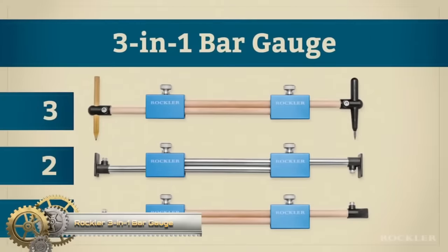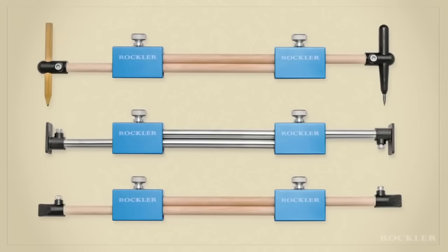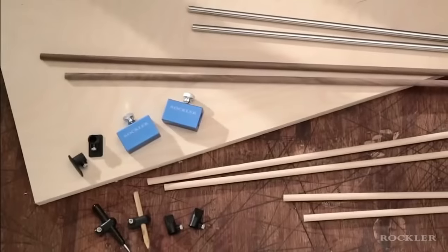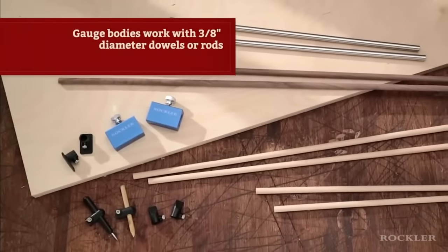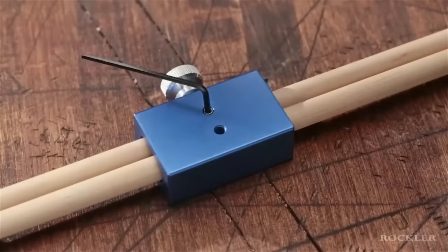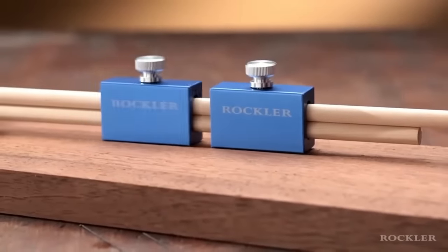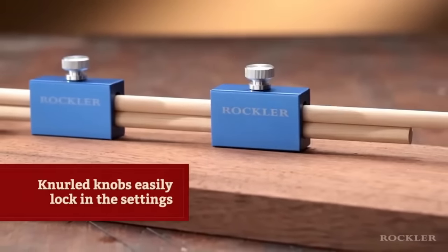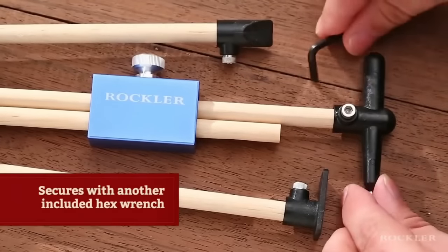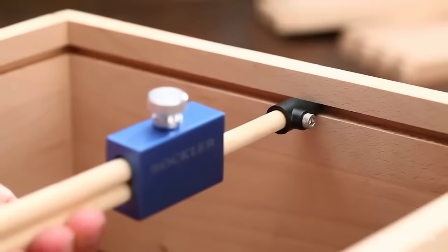The Rockler 3N Pro one bar gauge is a versatile and indispensable tool for woodworking enthusiasts and professionals alike. Its multi-functionality allows for various applications such as ensuring squareness in woodworking projects, scribing circles with precision using the included compass tips, and transferring dimensions effortlessly between workpieces. Crafted from robust aluminum, this gauge guarantees durability and accuracy.